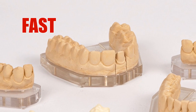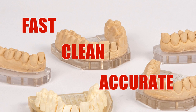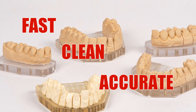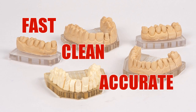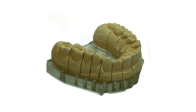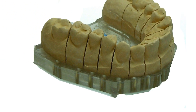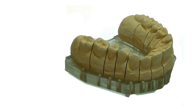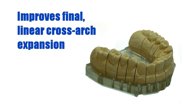This system, which is fast, clean, and extremely accurate, eliminates the moving or shifting of dowel pin positions by predetermining the location of the pins relative to the impression prior to the pouring of the die. According to several studies published by investigators in both the United States and Europe, the utilization of a pre-manufactured dimensionally stable base significantly reduces the amount of linear distortion of dowel pin locations caused by the setting expansion of stone, hence an improvement of final linear cross arch expansion.